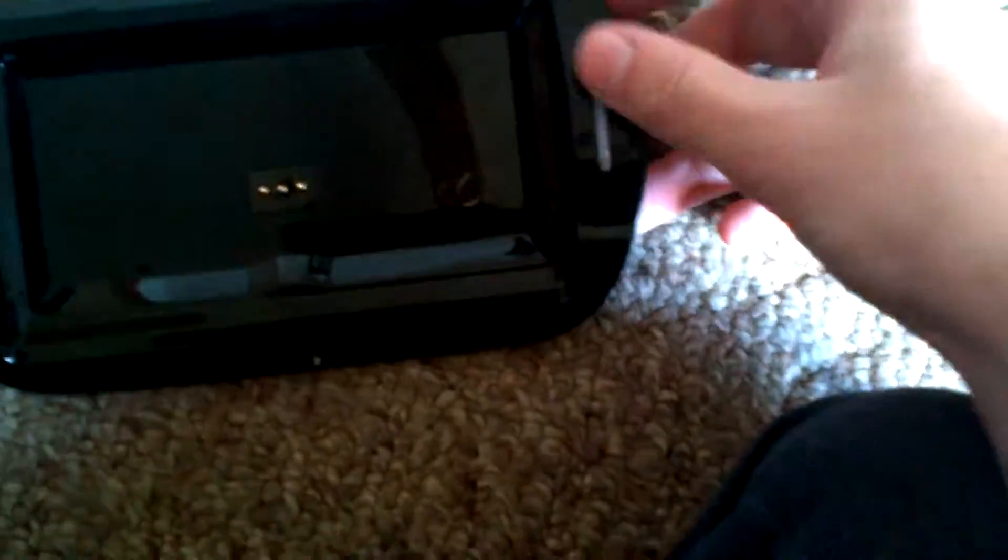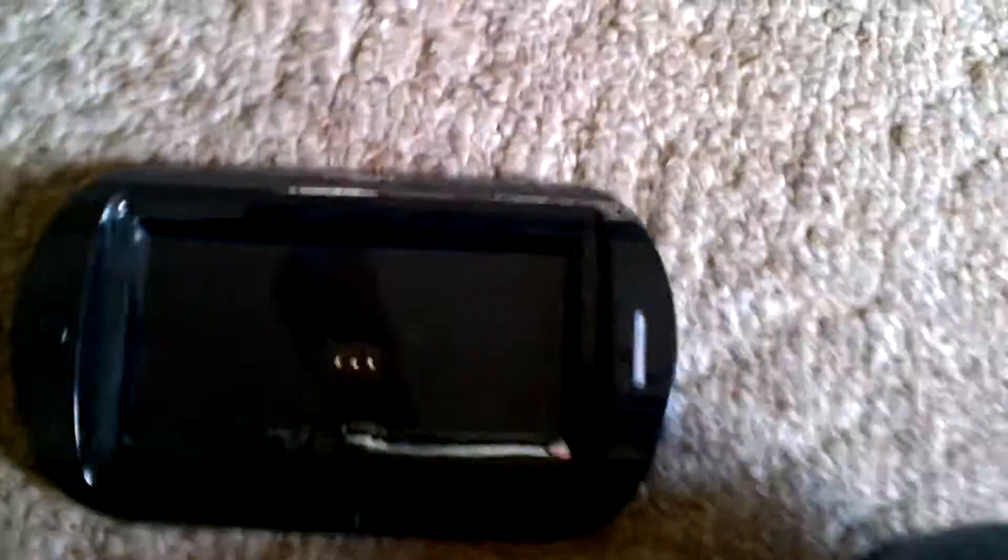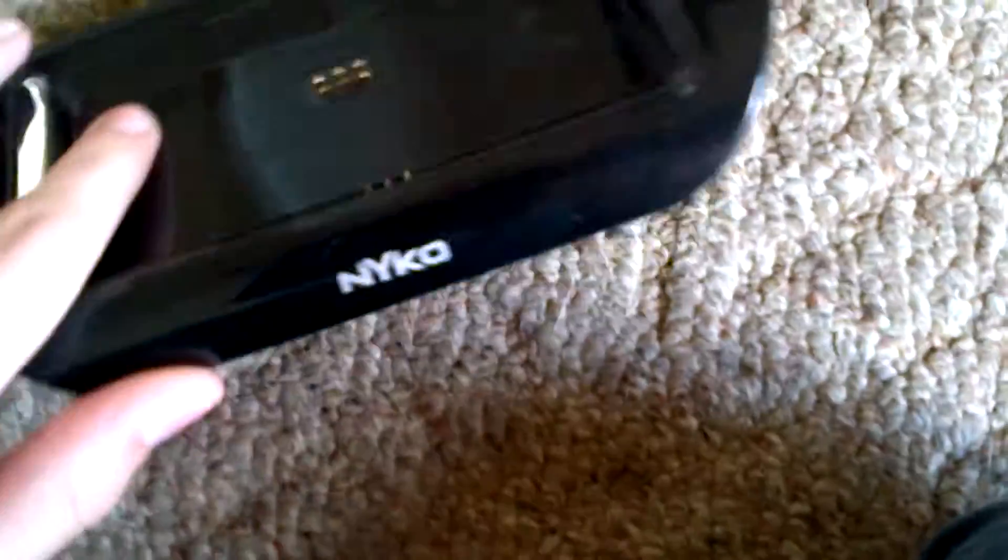This actually charged the first day — I was surprised. When it's starting to charge, these lights on the side will turn red, and this one on top will turn red too. But then when it's done charging, it will turn green. So that's pretty cool.